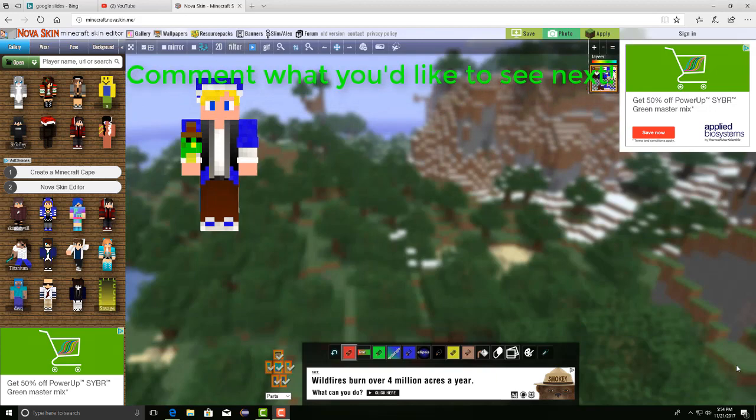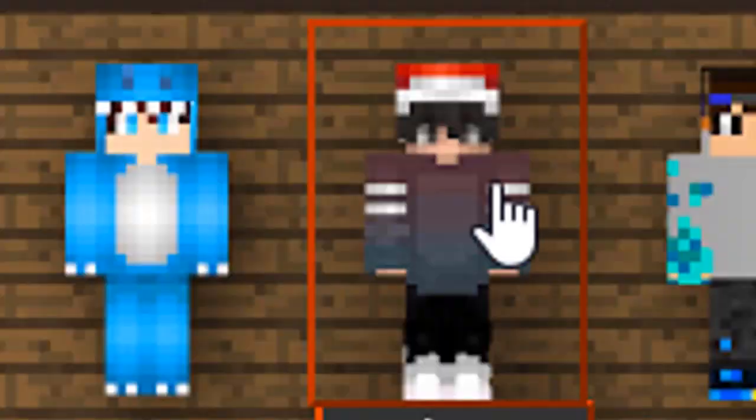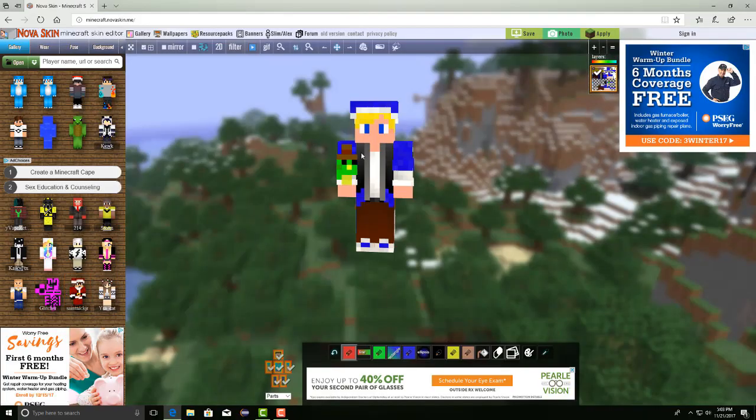Nova Skin is really cool because it allows you to add things like a Santa hat or other cool stuff. As you can see, there's this skin up here that looks like it has a Santa hat. A lot of people will be like, I want to add that to my skin, but I don't really know where to start, and they already have their original skin. They don't want to have a Santa hat and have to erase the entire skin below it just to get that hat.